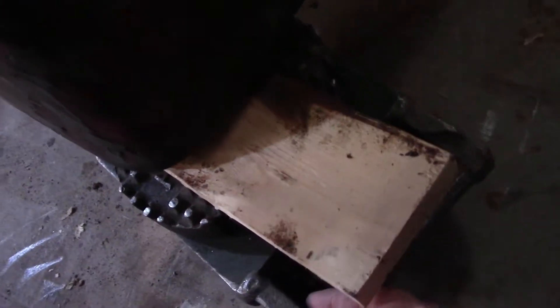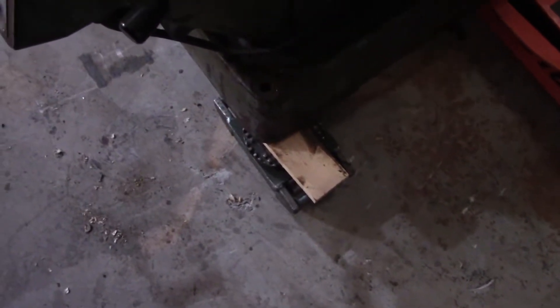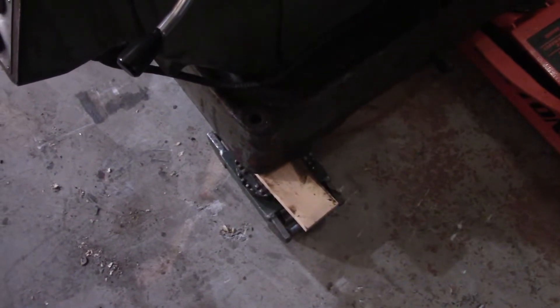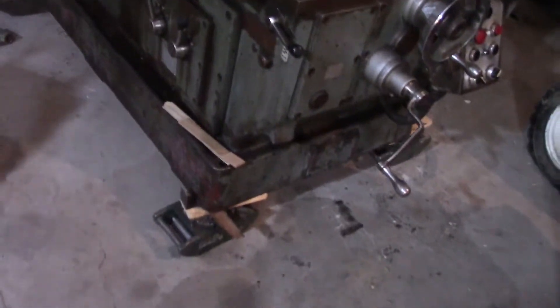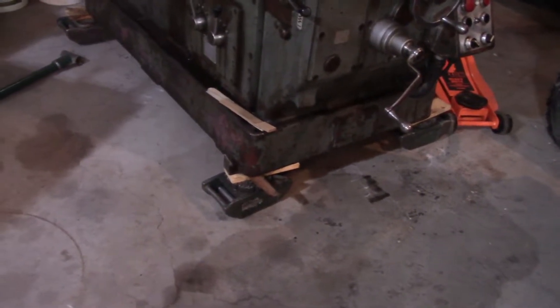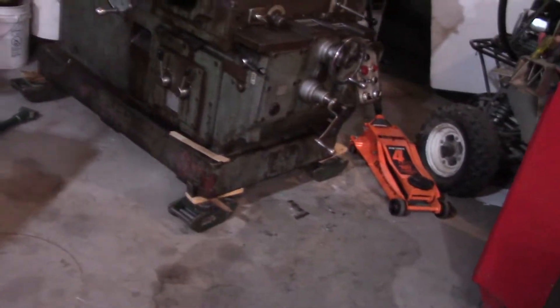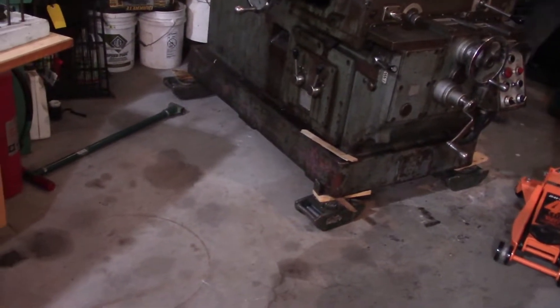Definitely a pinch zone on this one — could crack your fingers. Now we rotated everything 90 degrees so we can slide tighter to the wall. Even when you set it down that slow, you can feel the ground shake. This much weight can damage things in a hurry. I'm just glad the shop floor is holding up — I kept thinking we were going to crack it as we moved it.